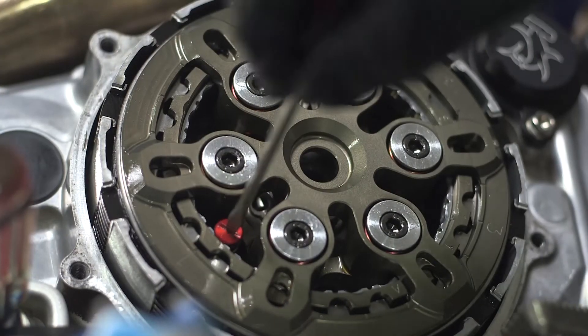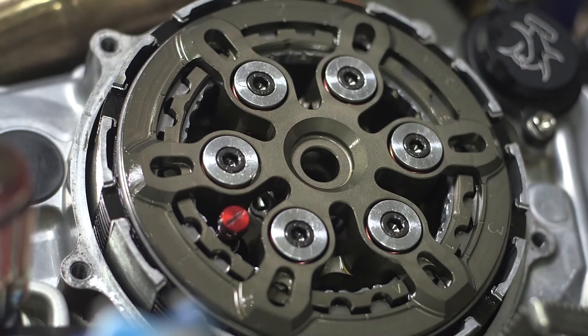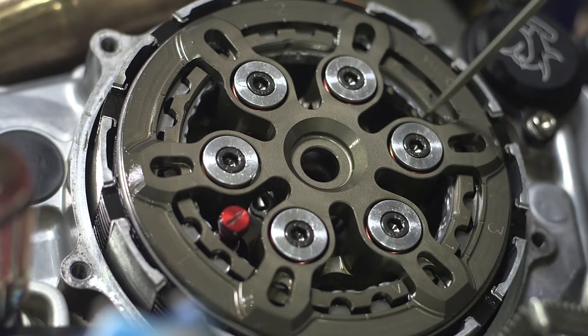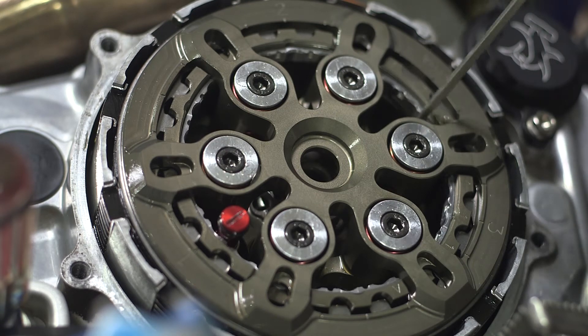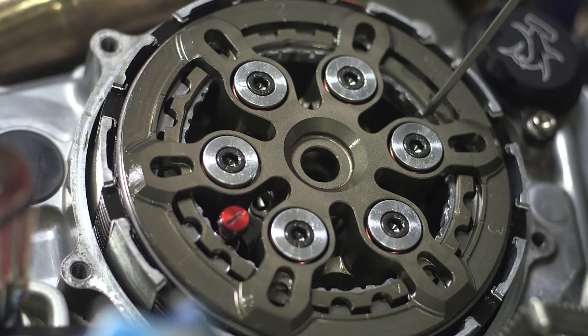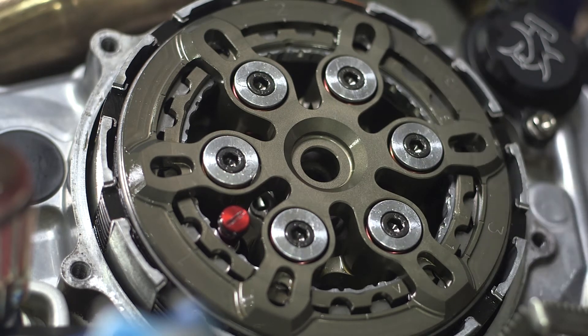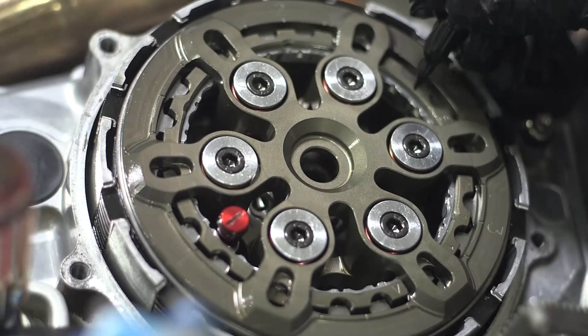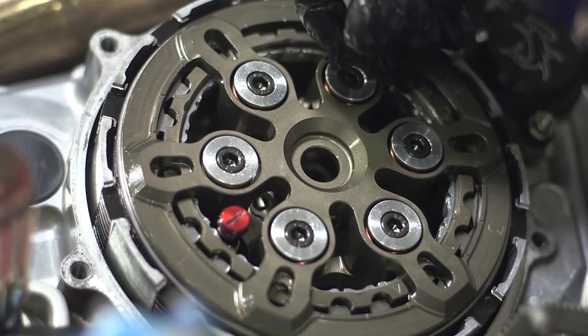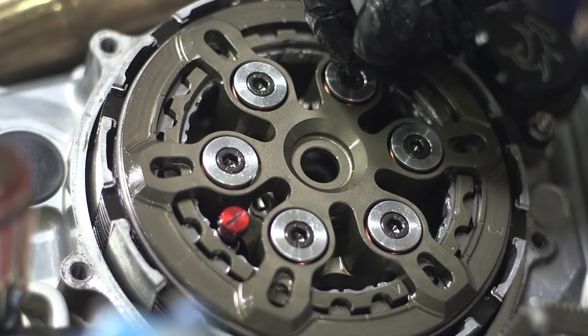Unlock the locking pin by pushing the pin down and turning a quarter turn until the spring releases. Use a screwdriver to turn the ring counterclockwise until the ring stops with moderate pressure. Check the ring and make sure it is tight against the pressure plate. Use a marker to mark the ring and the hub across from any one of the circle detents.